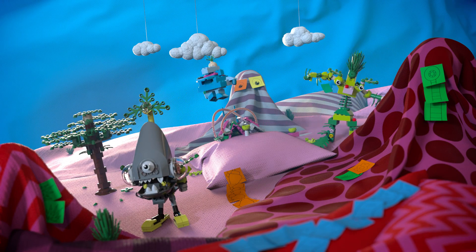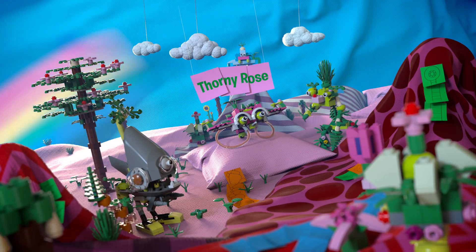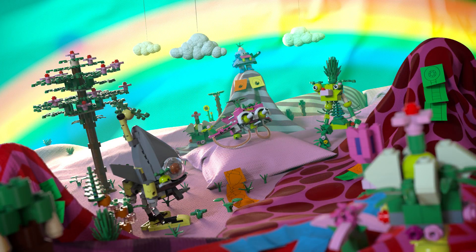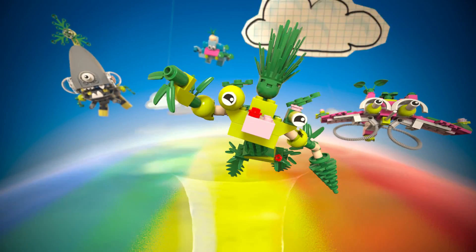In times like these, you can never have too many superheroes. Will you join Planus Maximus and create your own sustainability hero with LEGO plants?